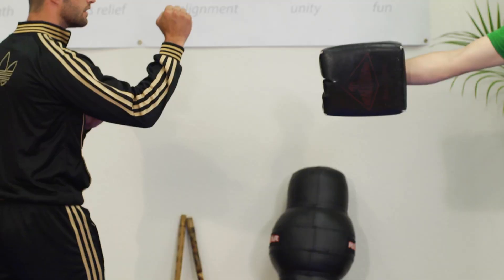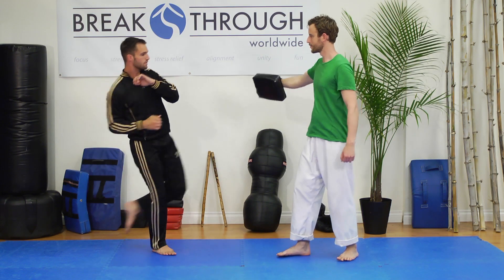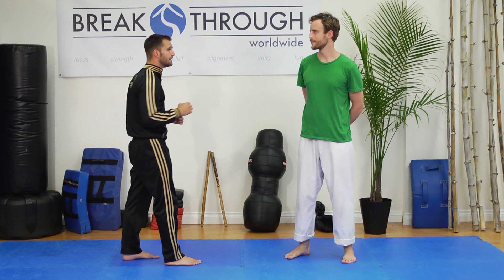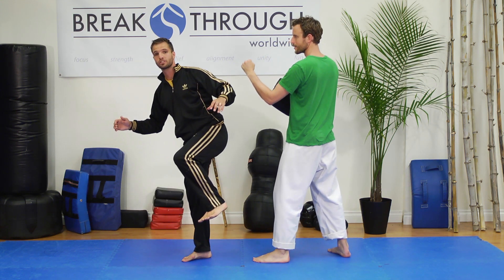Now I have to do this chamber and come across. This kick is extremely powerful and effective, but it's usually a follow-up strike. My opponent could see me coming with a spin from here, and by this time he could have already pushed me over.